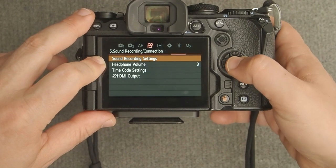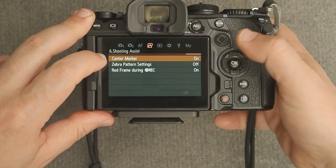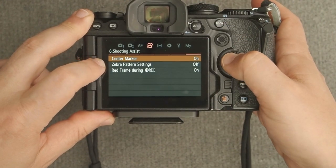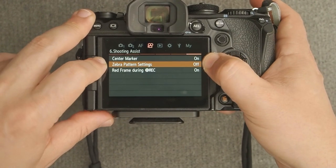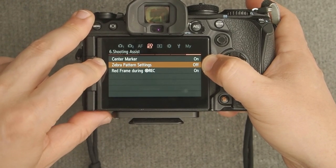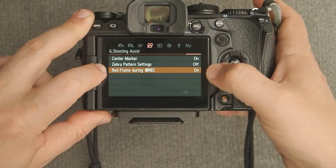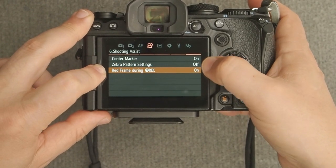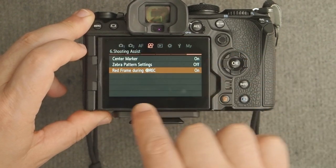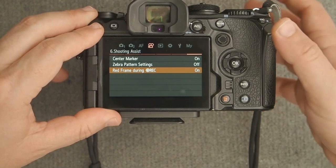Sound recording settings we'll come back to. Center marker I like to have on — it doesn't show in your video, but when looking at the back screen or EVF, you'll see a little crosshair in the center that helps with framing. Zebra patterns I don't use much for vlogging since you're not in a controlled environment with adjustable artificial lighting. Red record frame I like to have on — it creates a red ring around the frame when you're recording, giving a visual indication that you are or aren't recording.